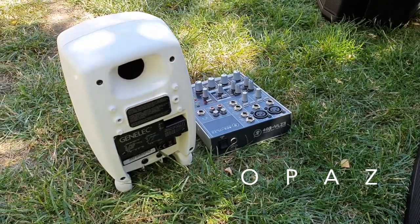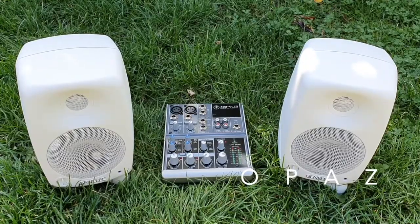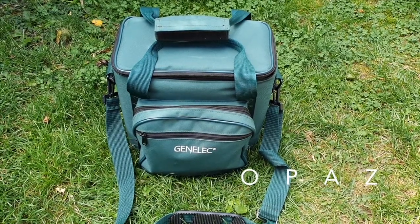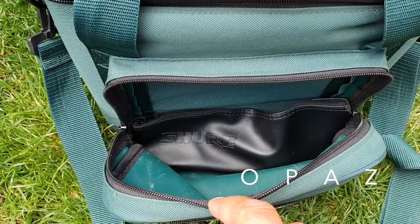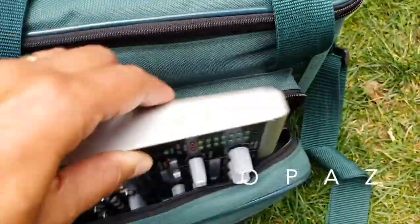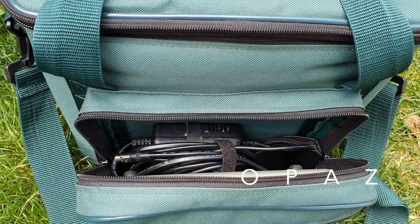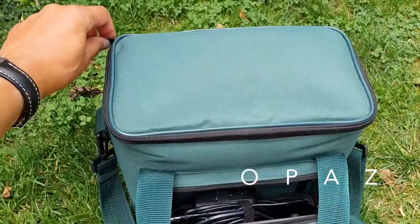To keep this system even more portable, the absolute beautiful thing about this portable PA system is that absolutely everything fits inside one bag. I can put the microphone in it, I can put the mixer in it, I can put both of the speakers in with their stands — and that's all of my portable PA in one bag.